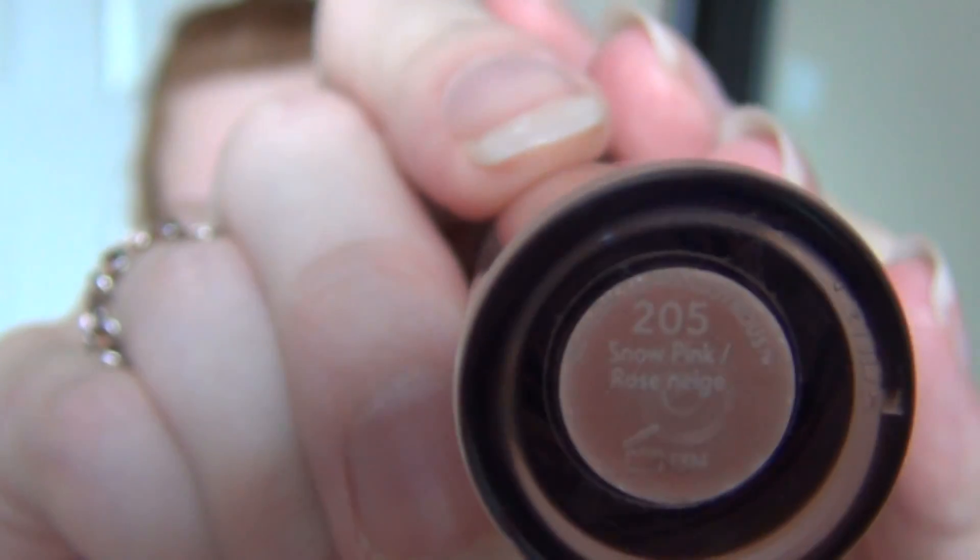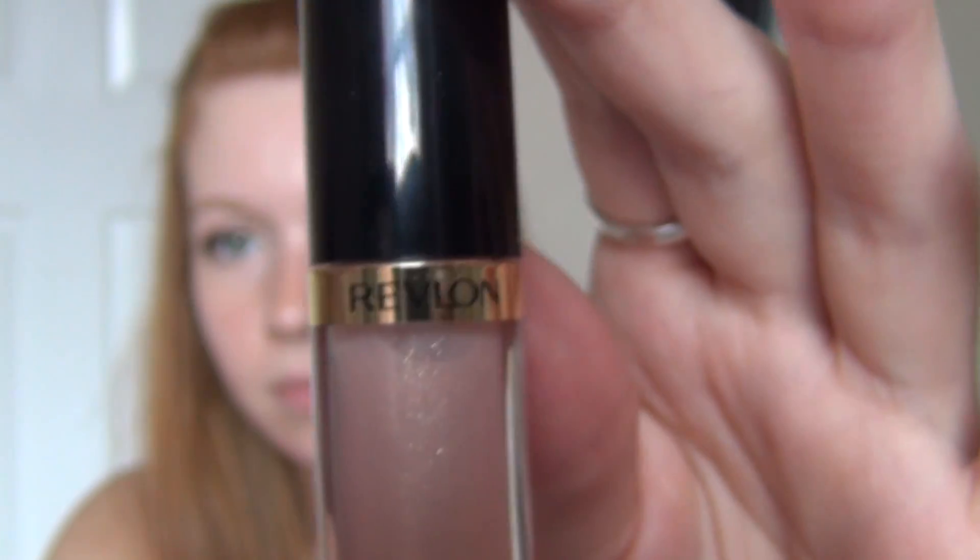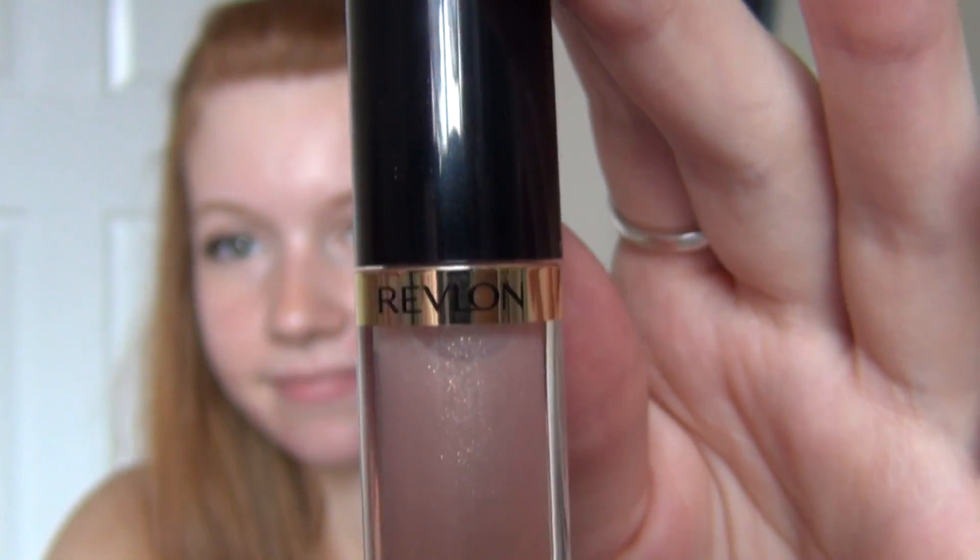Those are the finished eyes, and for lips I'm taking this Snow Pink Revlon Lip Gloss — it's just a really pretty sheer shimmery slightly tinted pink lip gloss. I'm just applying that to my lips to finish this look off.